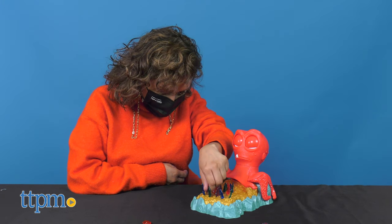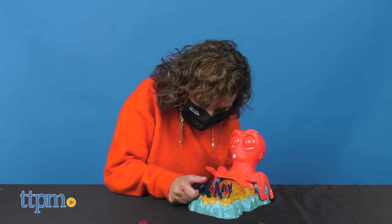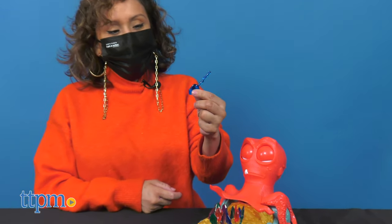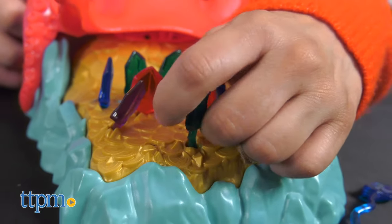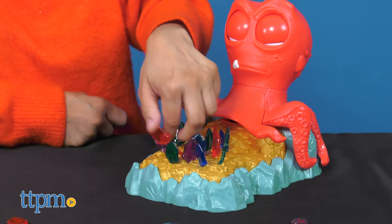Each turn, players try to remove a gem by slowly twisting and turning it from its hole. If the player manages to safely pull out the gem without tickling Inky's tentacles, they get to keep it. Different gems provide different challenges, so players will have to be patient and skillful as they try to remove them all.